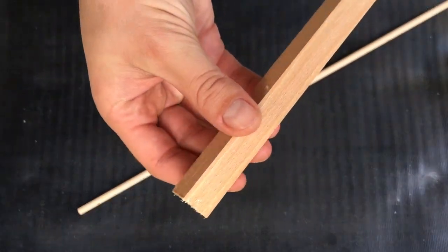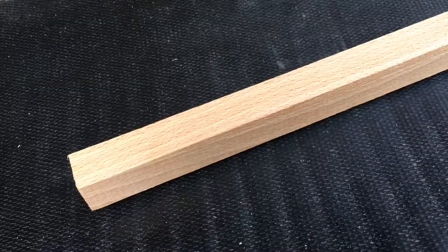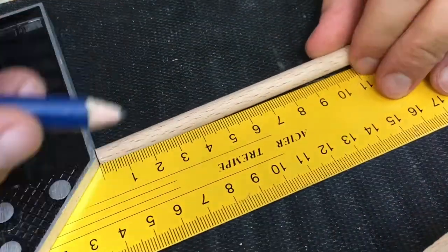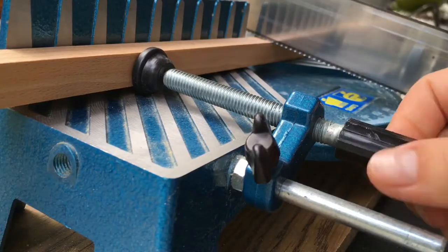I'm using this wood strip made of beech wood and also this rounded one for the feet. Beech wood is a very hard type of wood. First I'm making marks where I need to cut my wood, and I will put all the measurements and also the tools and materials in the video description.